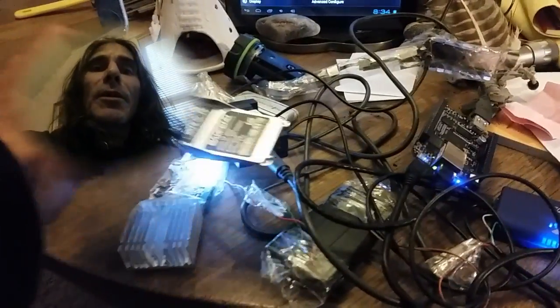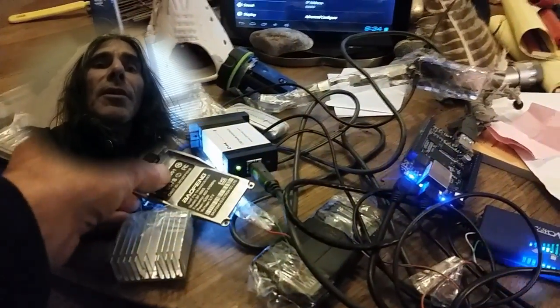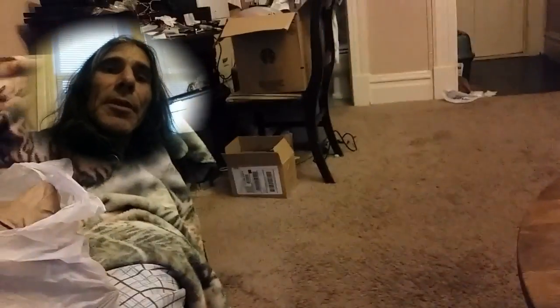I did find this part — the heat sink — and some other parts in the front yard, along with other parts that we put in the box.